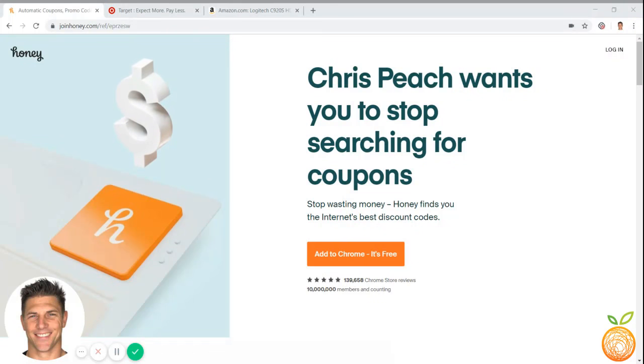Hey guys, Chris Peach here from Money Peach, and I wanted to take you through how to set up Honey and how you can use it to save money when you shop online.